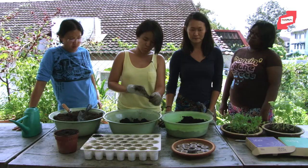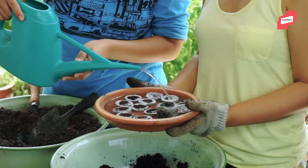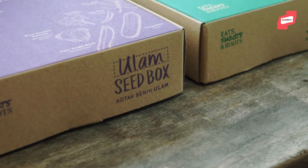Thirdly, there's something called the peat pellet. It's made of compressed peat with a biodegradable coat over it. What happens is you soak it in water and it expands — it can take up to seven times its volume, and it takes about five minutes to expand. You can find these peat pellets in our seed boxes as well. In the seed box there are six different types of seeds and it comes with the pellets so that people can just start growing instantly.